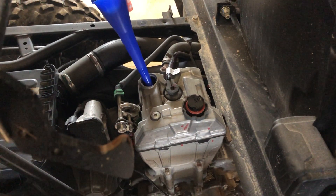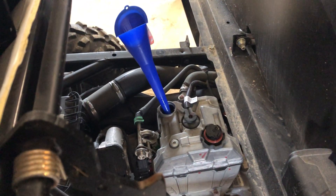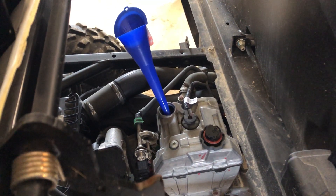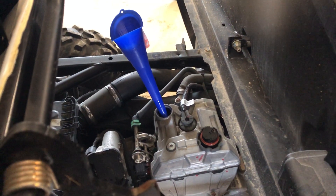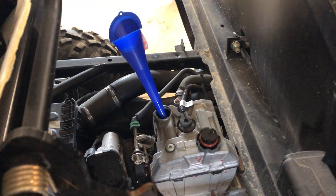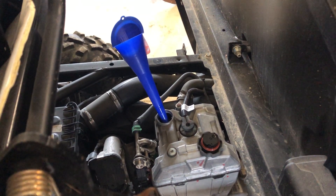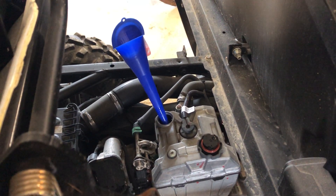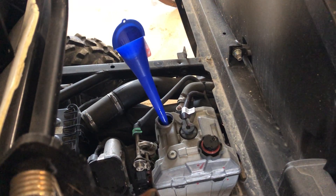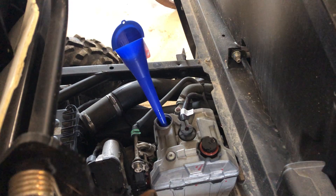Tag the bottle with the name of the machine it's for. Out in my barn I have a two-liter bottle for every machine I own, with a line corresponding to the amount of oil it takes. When I go to fill, I just take my gallon jug from Polaris, fill the two-liter up to that line, and dump it into the machine. It's very handy because you can cap the two-liter bottle when you're done so it stays clean and dust-free.